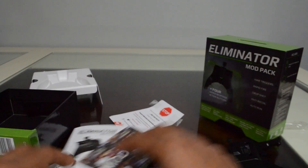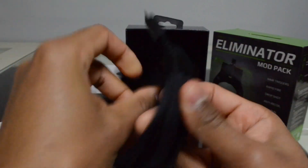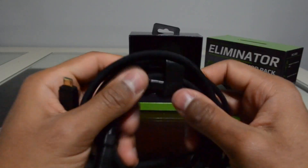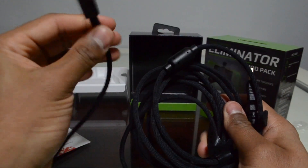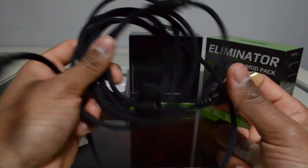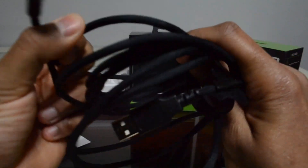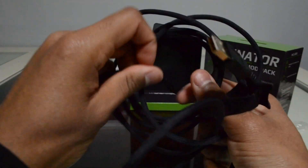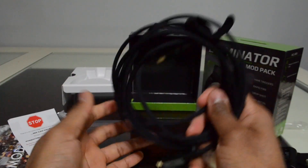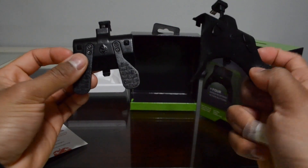Here is the cable for the Eliminator — really nice. They added some Velcro so you can wrap it together, which is a good feature. This should be a 10-foot wired cable. The only way you can use this product is wired, which is unfortunate, but I don't mind it since I'm usually close to my Xbox. The cable has fabric around it, which is nice, and I can tell this cable is a lot better than the previous cable with the Dominator.